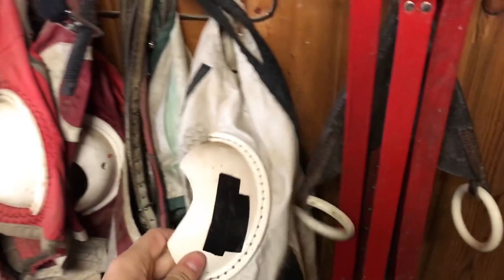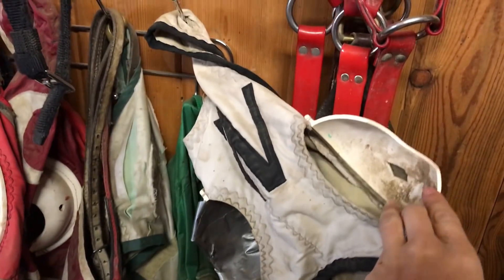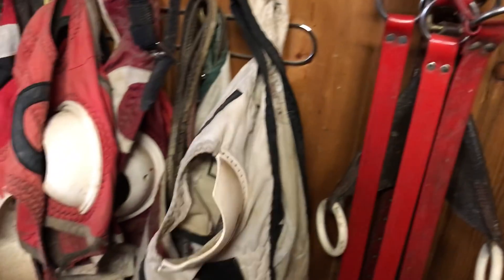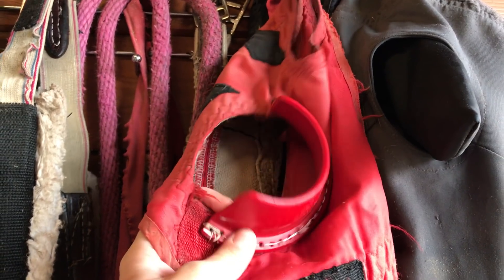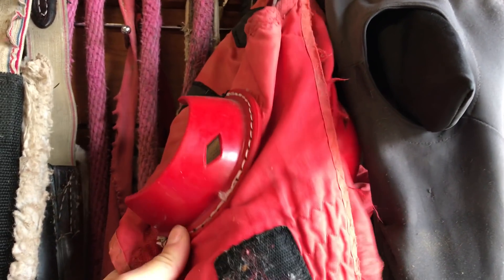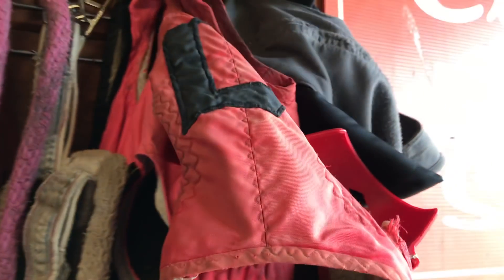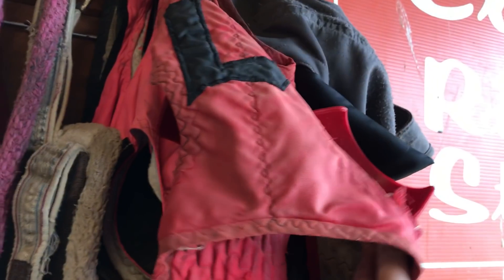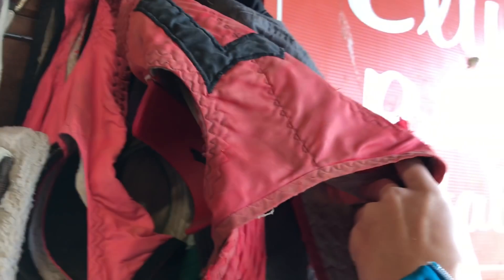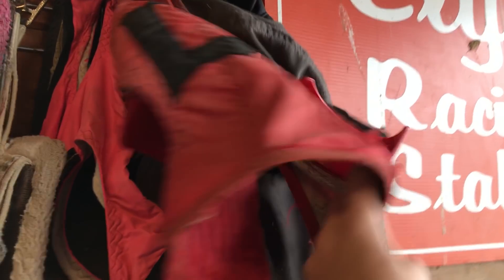We have a lot of different types of blinkers but most of our horses go without — only a couple actually wear them. These red ones are the ones we most commonly use; they're called French blinkers. We do have smaller ones called cheater blinkers, but they got taken to the track, so we don't have them at the barn. We'd use cheaters for horses who spook at their rider so they can't see the rider but can still see everything else. French blinkers block their viewpoint a little more and have a diamond they can see out of on the side.